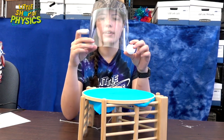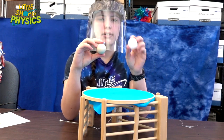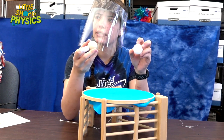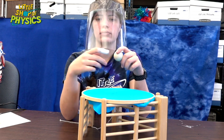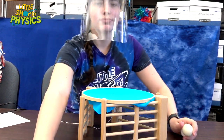Here's the same concept with a springy trampoline: a ping pong ball and a pool ball. Which is going to go higher? Over 70% of viewers voted for the ping pong ball. Let's test it — pulling the pool ball down the same amount gives just a little bit of bounce. Pulling the ping pong ball the same amount — it hits the ceiling! The ping pong ball definitely goes a lot more.